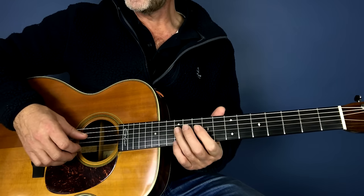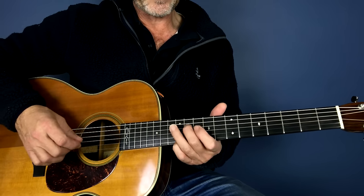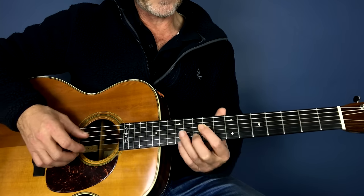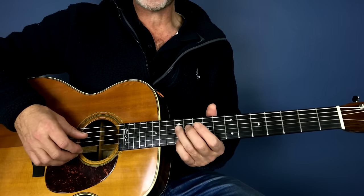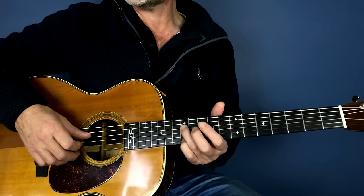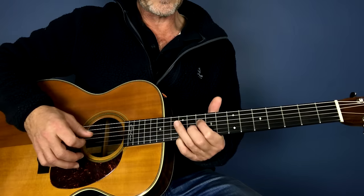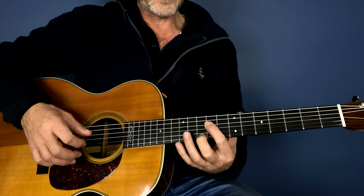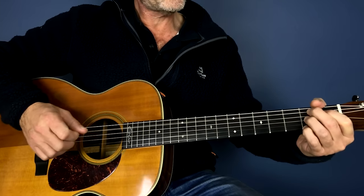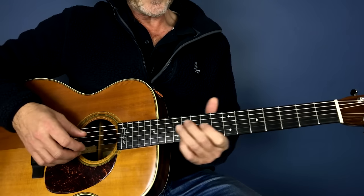The nice thing about this is it's movable — you can play it anywhere on the guitar depending what key you're playing in. You can make it your own; you can play any way you prefer. It's just important to try and make it your own — you can play lots of notes or just a few. Then we're into a b7, and that's the intro.